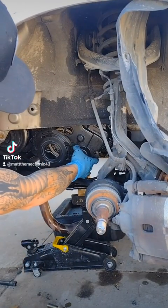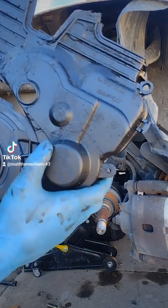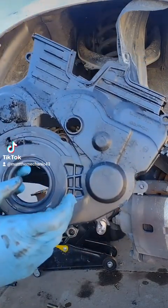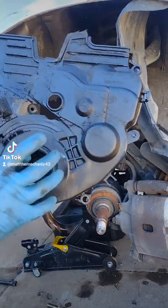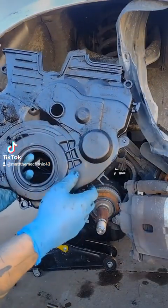Here's the bottom cover. Oh man. Because this wasn't installed properly, the crank pulley just ate it all up. Look at that.